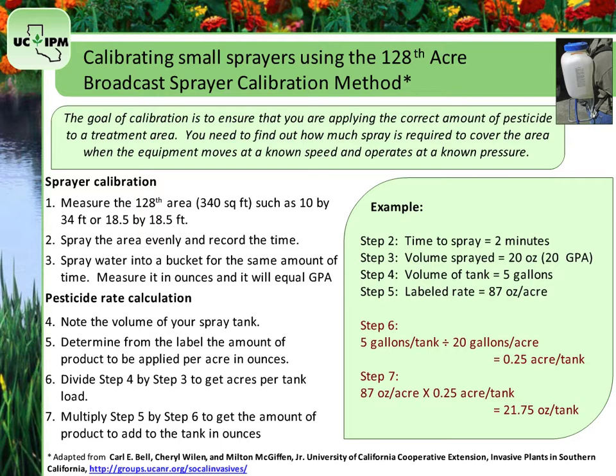If the area to be sprayed is less than the area that a full tank load will spray, reduce the amount of water and product by the same proportion as the reduction in area to be sprayed.